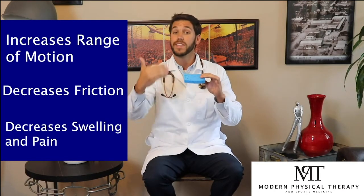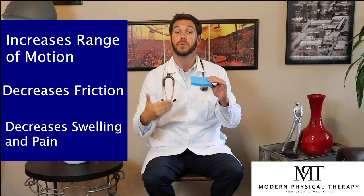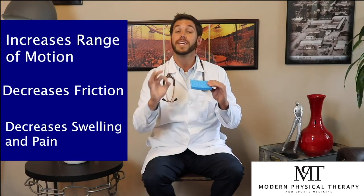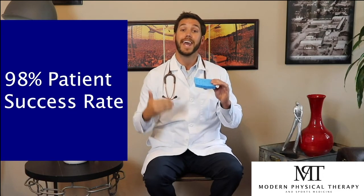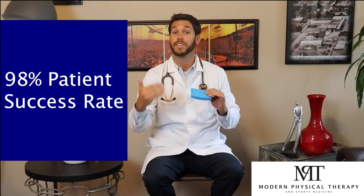Now combined with the physical therapy to strengthen the outside part of your knee and deal with the weak muscles that you've been compensating for years and years, we get outstanding results. In fact, 98 percent of our patients report an 85 percent or higher reduction in their pain symptoms within their knee. So guys, when you combine sports medicine with physical therapy, you get outstanding results.